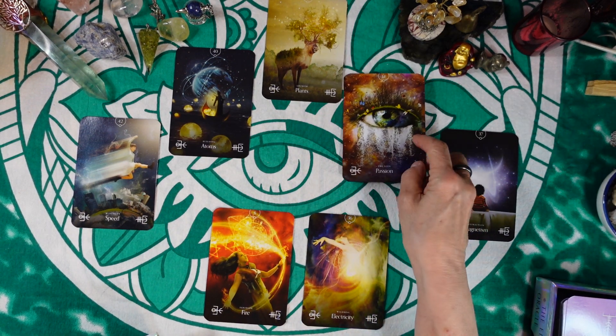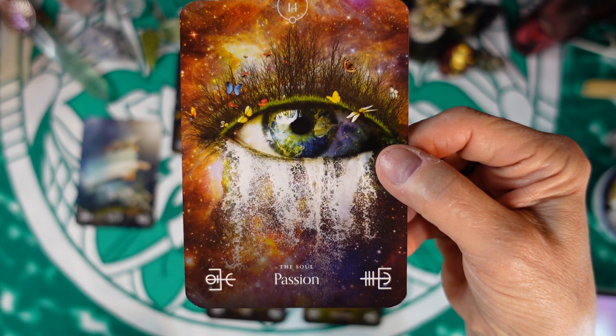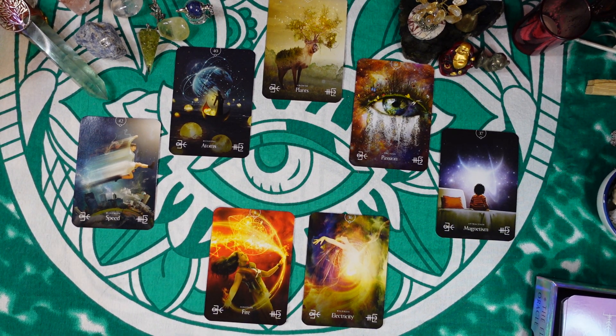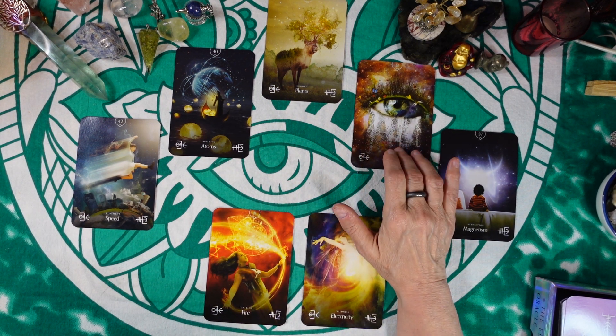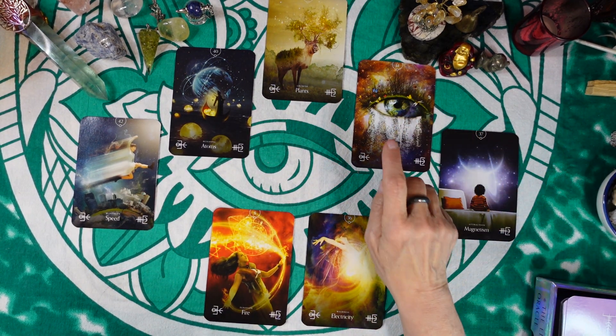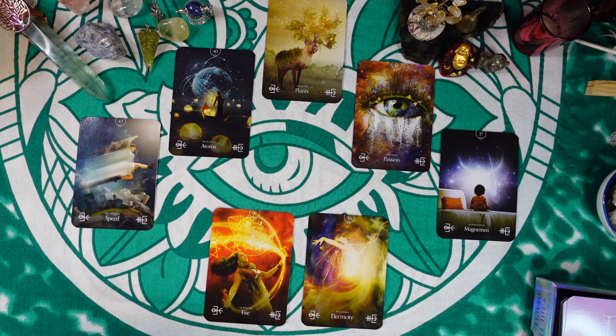The final card — another action to speed up your growth — is Passion, number 14, with the keyword Soul. It says: what is the spark that lights you up? The divine lives within you; consider your motivations carefully; know where your resistance lies; we all have more than one purpose in life, and having a passion makes us feel more alive. The action here is to follow your passion — find out exactly what you're passionate about and follow it, as that will also lead to growth.